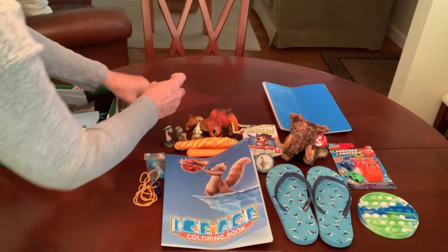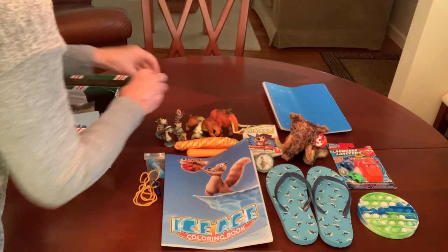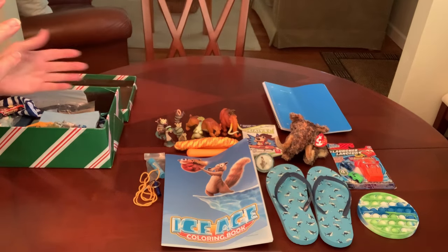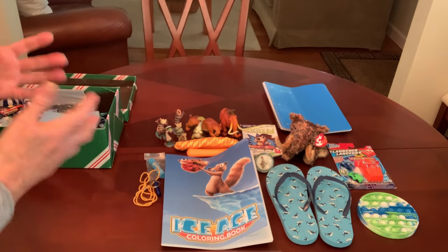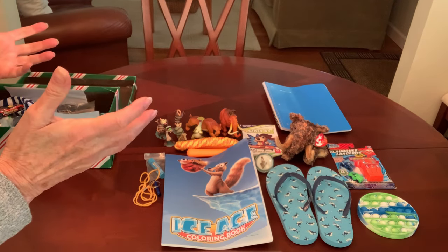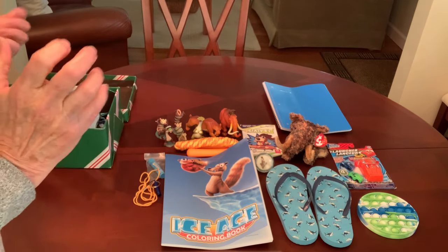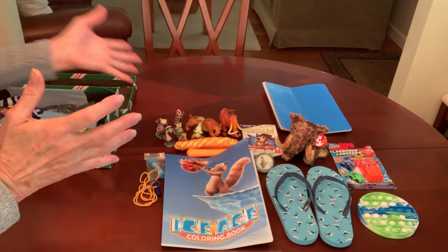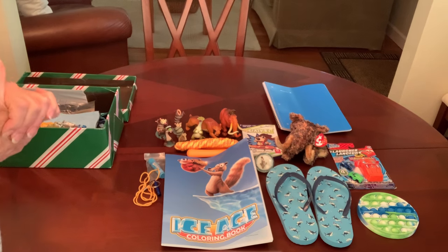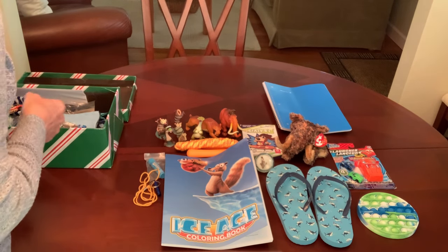So there we have the brothers Crash and Eddie. I got that set on Amazon — I had it in my cart and it went on sale. I think I got it for $7.99, which was a great deal for that set, but again I paid for it with a gift card so it didn't cost me anything.